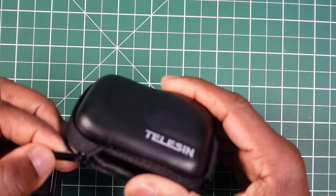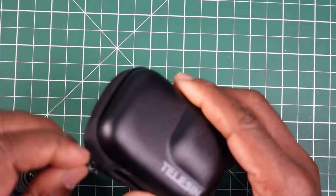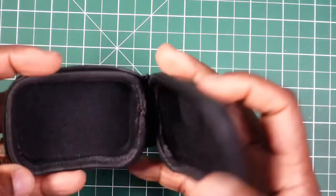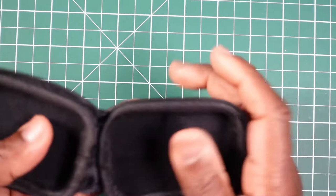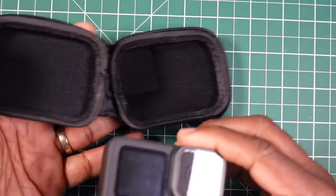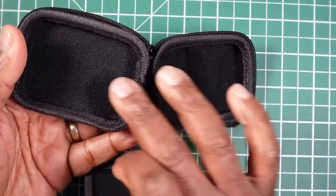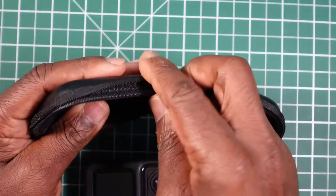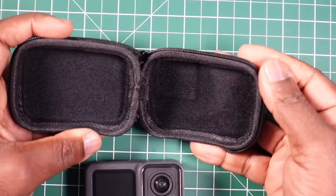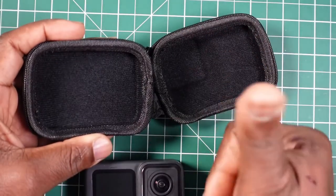It has a nice little zip with a pull tab — very tiny zip though. You pull it all the way around and it opens up like a book. The indentation here is for the lens of the camera. There's a nice felt lining on either side, and I like how the zip is nicely placed around both sides of the opening, keeping it well out of the way of the camera.